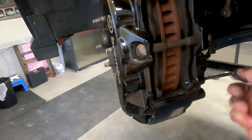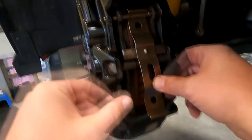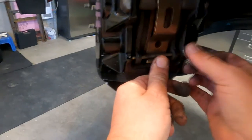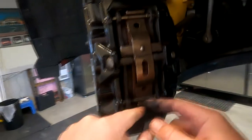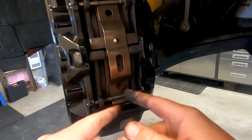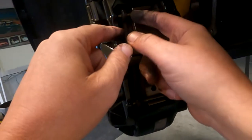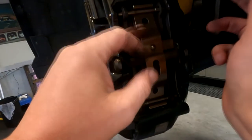Then I put this pin aside for now, put the spring — or pad retainer — back in, push it in place, and then push the pin in. If you look here there are little notches on each side. The spring needs to sit between these two notches — this is how the spring retains the pins and prevents them from coming out.